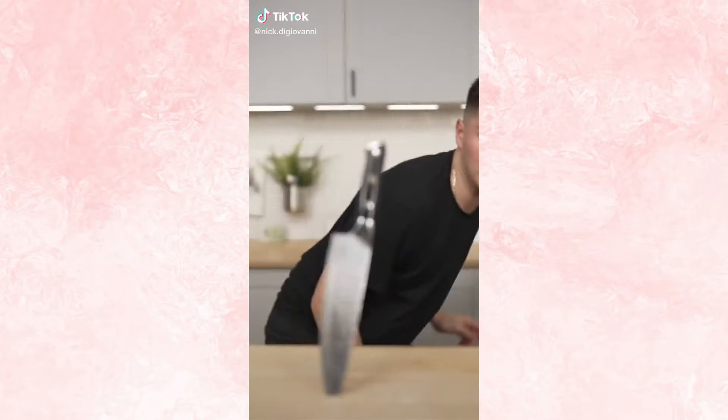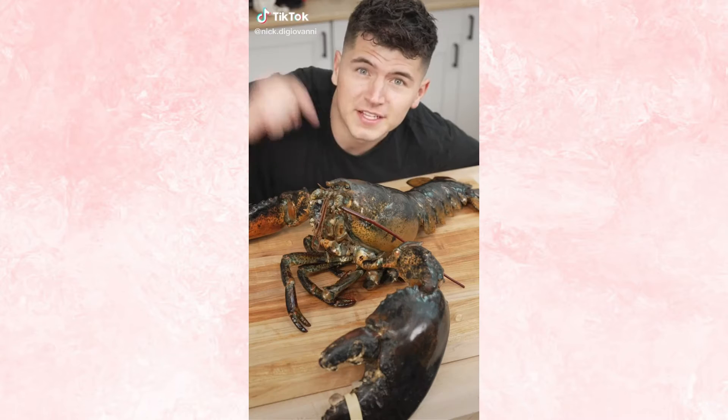Let's cook a 15-pound lobster. This is a 15-pound lobster. This bad boy costs $600. He doesn't fit in my pot.